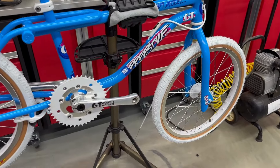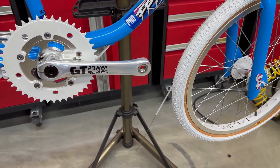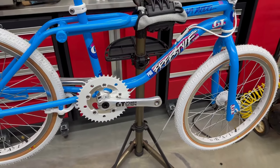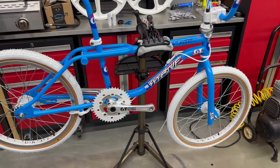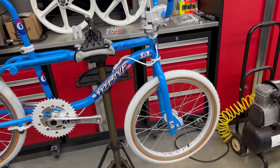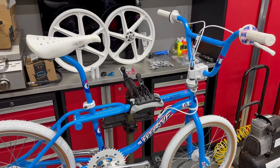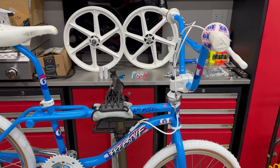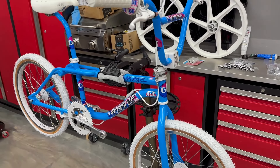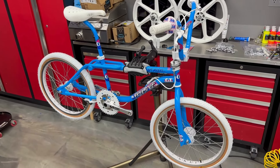I've got some SR-474 pedals that are coming. These things are mint — I'll show you that on the next video. But they're coming all the way from Australia, and those are going to really look nice. But I appreciate you watching the video. Like and subscribe if you like the video — it certainly helps the algorithm and helps me put out more content. And I'll see you guys on the next one.